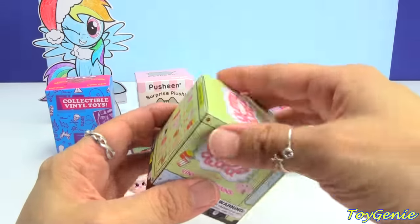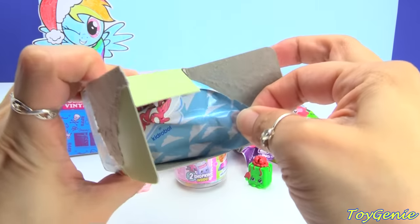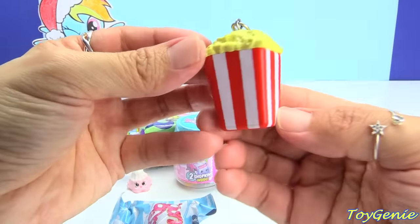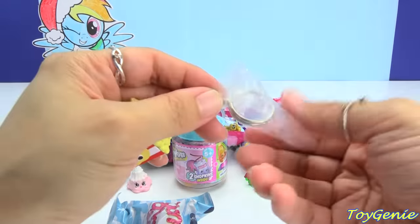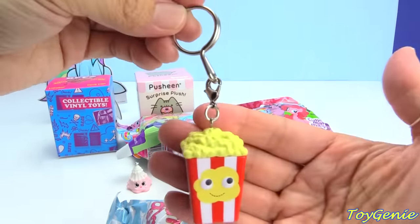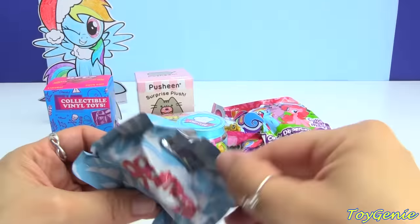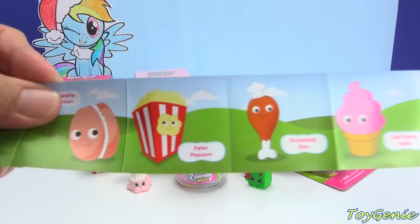Here is a Yummy World keychain. Let's open this up. Oh my goodness, we have some popcorn. And it looks so real too. The popcorn comes on a lobster clasp, and you can remove it so that you can add it to your existing keychain, or you can just use this keychain normally, or you can actually hang this as a zipper pull. Inside we have a collector's guide — the name for the popcorn is Peter Popcorn.